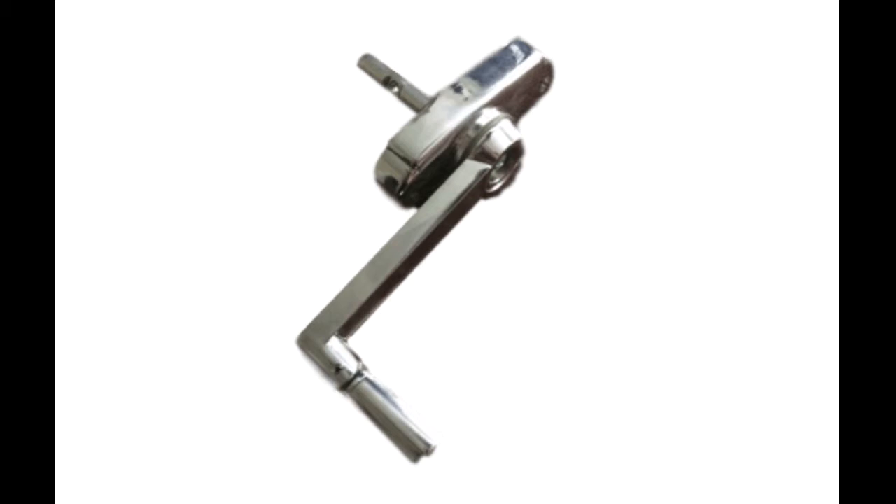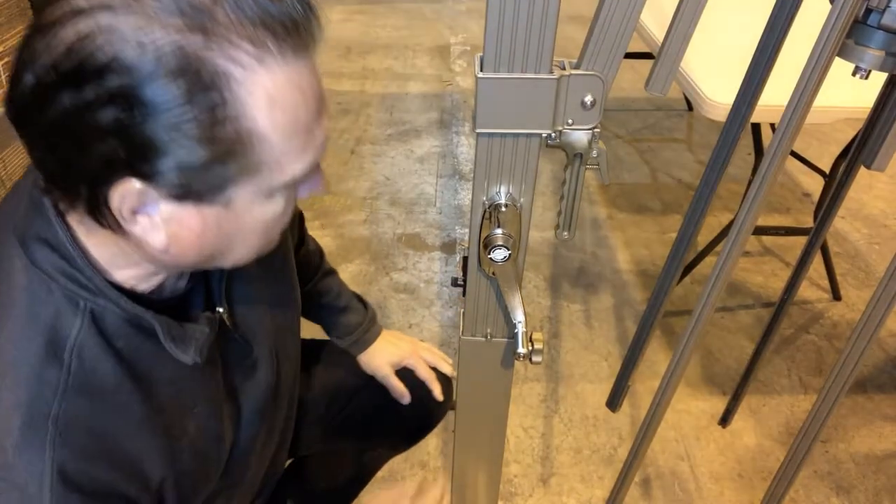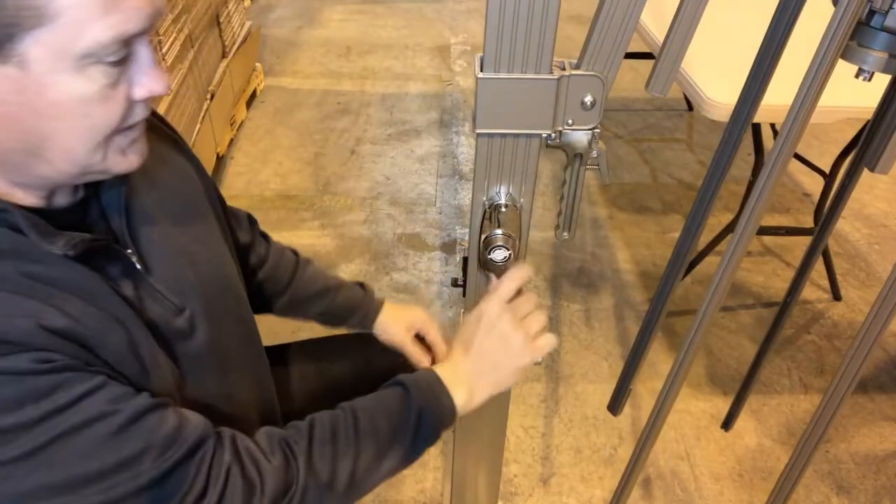Today we're going to show you how to replace a crank assembly. To take the crank out, it's a very easy job.